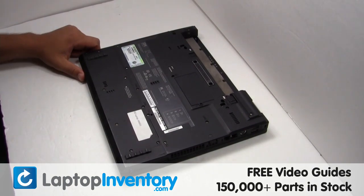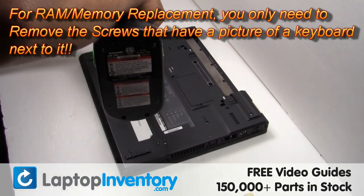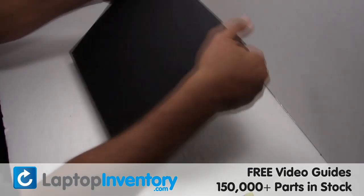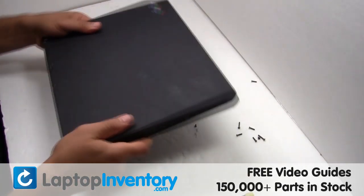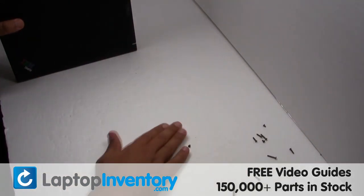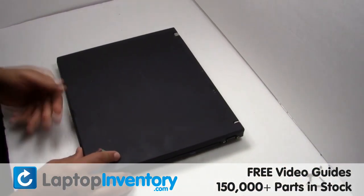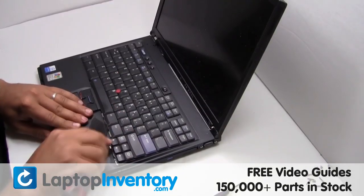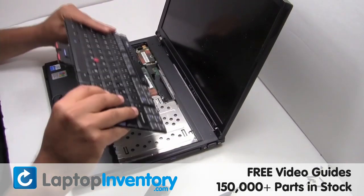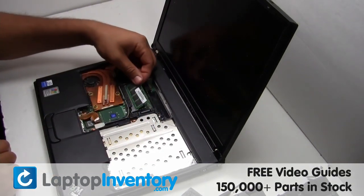Remove the screws. Gently pry out the keyboard. Remove the RAM card.